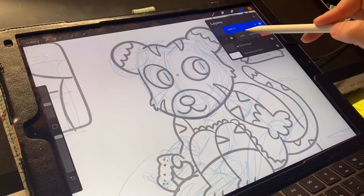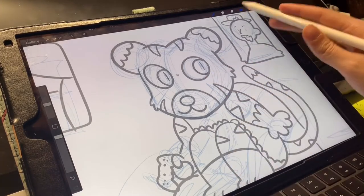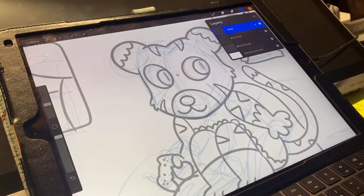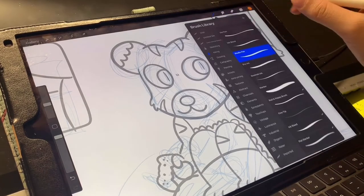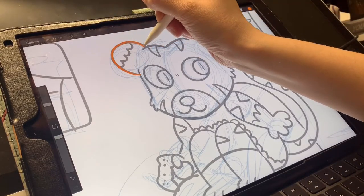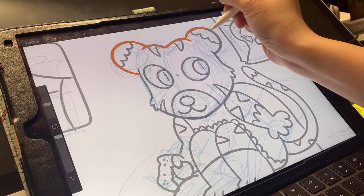Now go back to layer three and you can keep naming these as you go. I'll double tap, rename, and call it 'right head.' Now I go to my brushes, tap, make sure I'm using studio pen. And I'll start tracing the head. It's fine if you don't draw the details in because we're going to do that later.